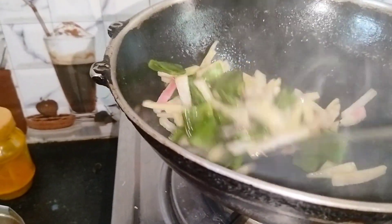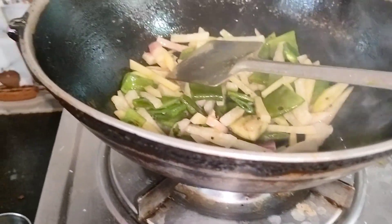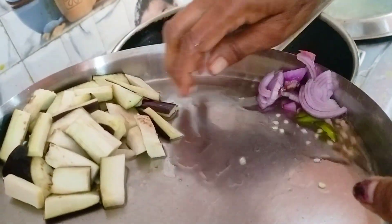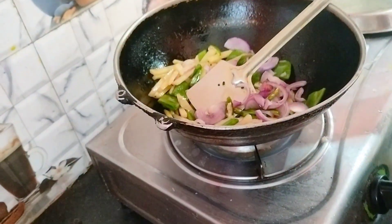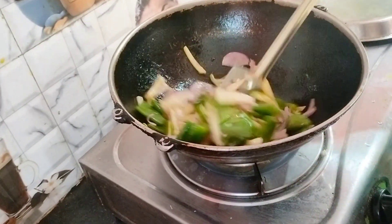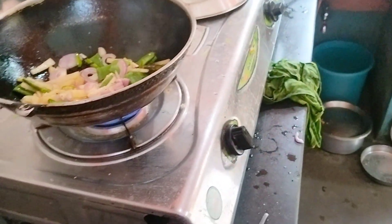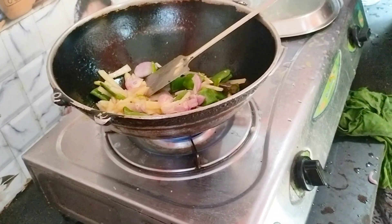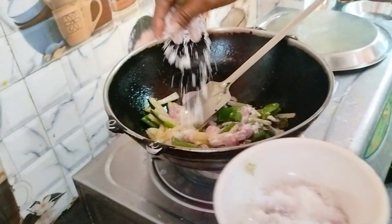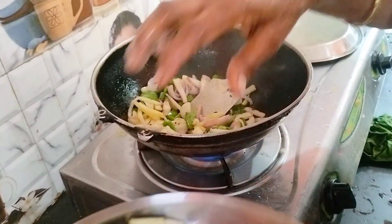I am going to cut the rice in the middle of the rice. Let's put the egg into the bowl.